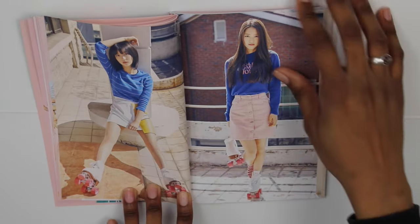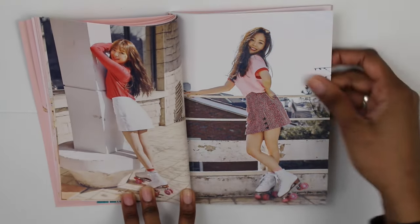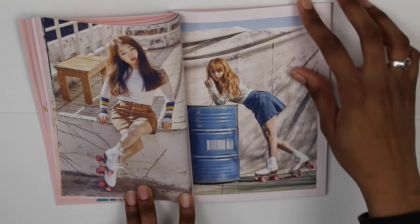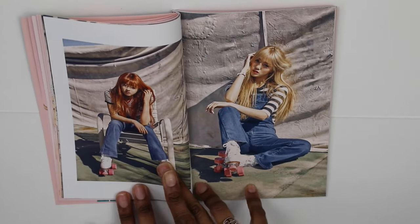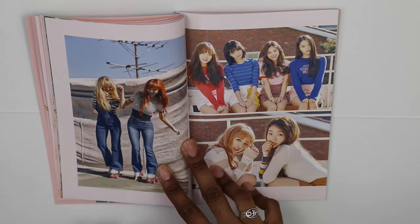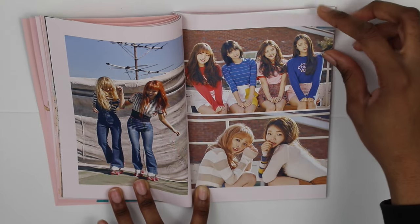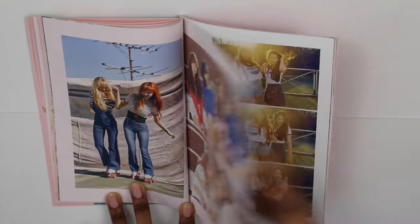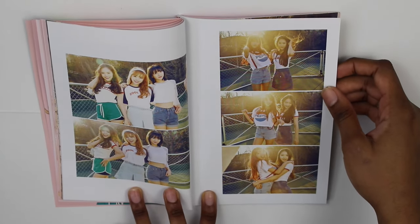And here's Seunghee — she has one of those ridiculous voices as well. And here we have Binnie and Yuha, and then Binnie, Hyunchong, and Jihou. And then here is Jinhee and Seunghee at the bottom right there. Oh, more group shots. So we have Heejong, Jinhee, and Binnie on this page.